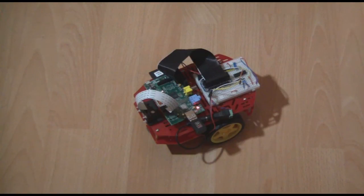It's based around the Magician Robot chassis. This comes in kit form comprising the base, the wheels and the motor. The rest of the kit including the Raspberry Pi and the electronic circuitry is added later.